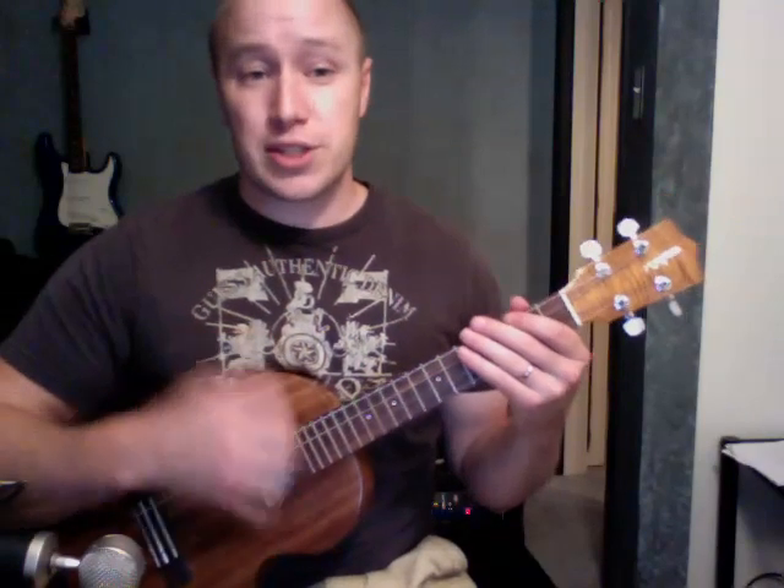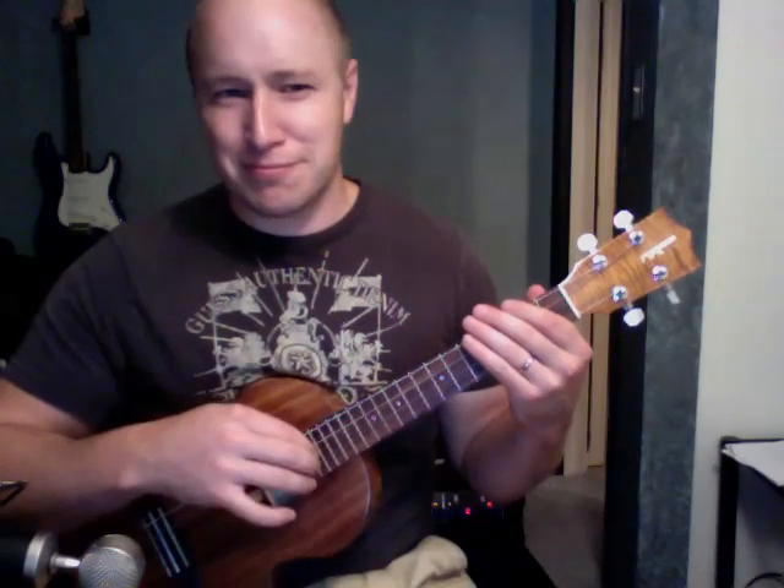The strum I'm working with is just kind of a bunch of down strokes. Different ones I'll accent — hitting just a bit harder. On some of those I'm probably not hitting all the strings, and then on the accented ones I hit all the strings. That's kind of what I'm working with the whole time.